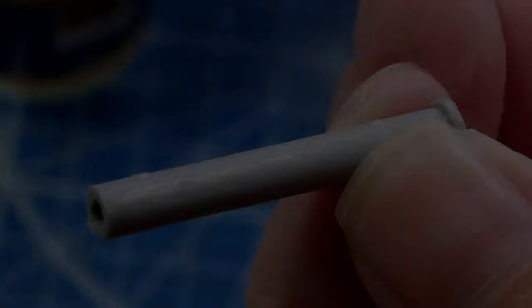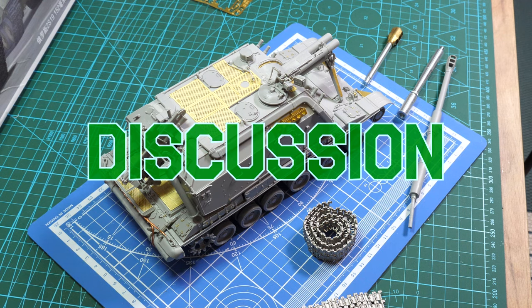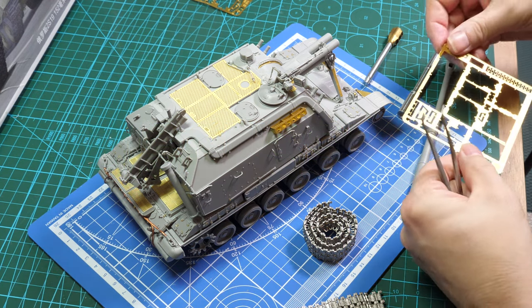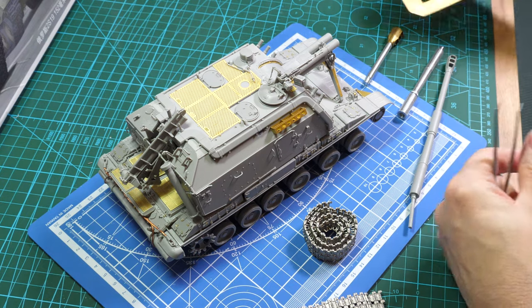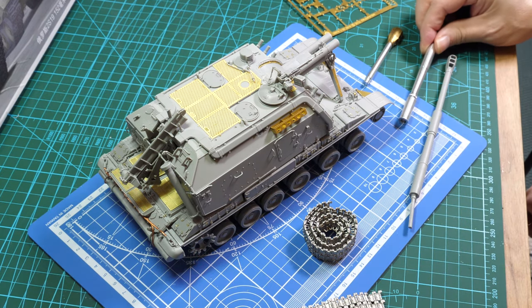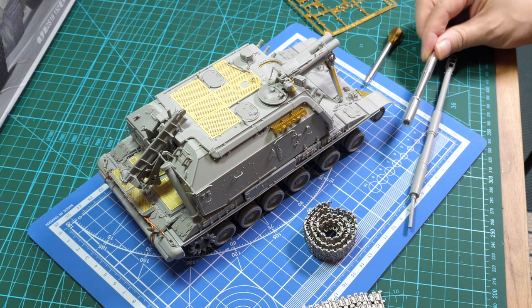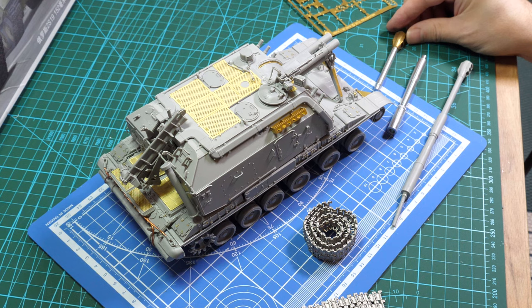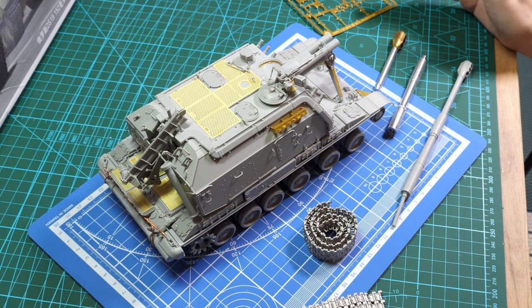We're going to be staging the build out. Near the final few pieces, we don't have much left — a couple of pieces of photo etch. I'm going to show you how we build up the barrel from Master Club. It's a thousand-plus piece kit, so it isn't a shake-and-bake weekender. I'm on my third week of building this, not every single day.